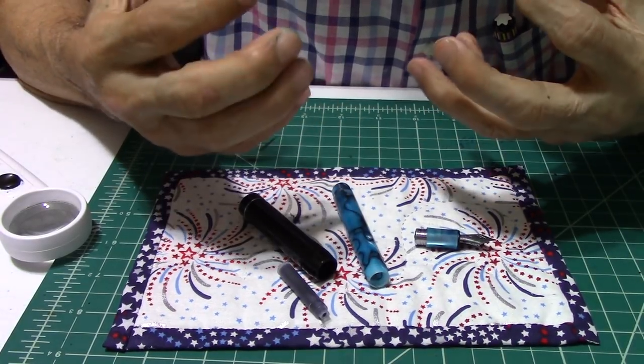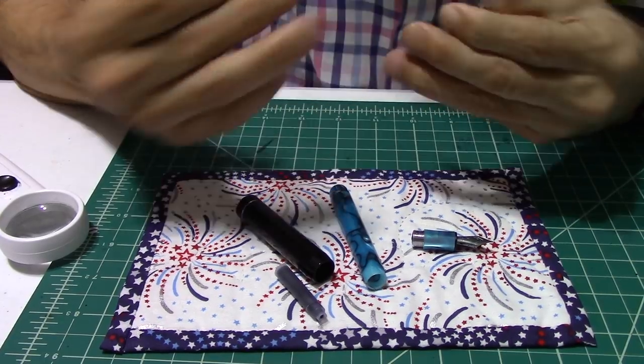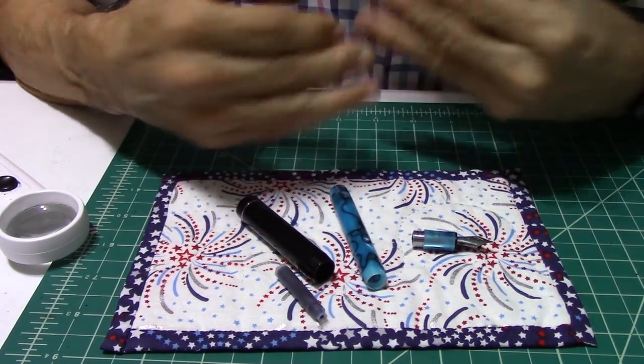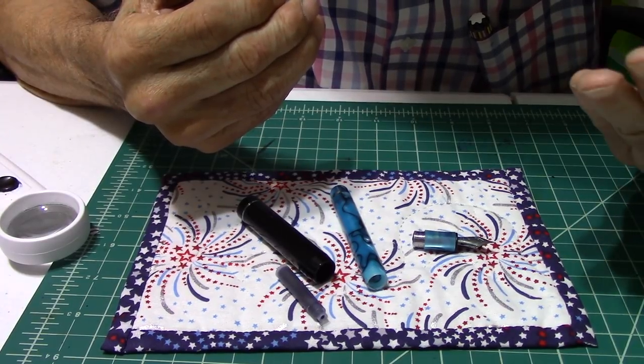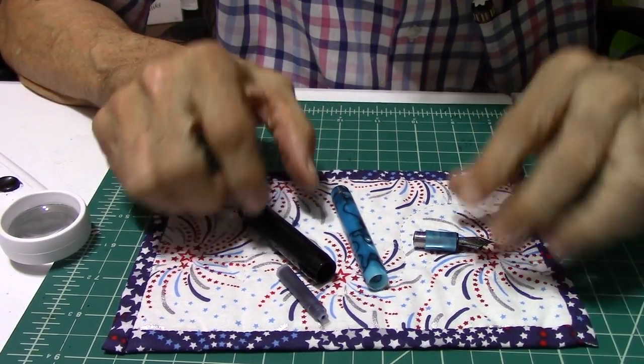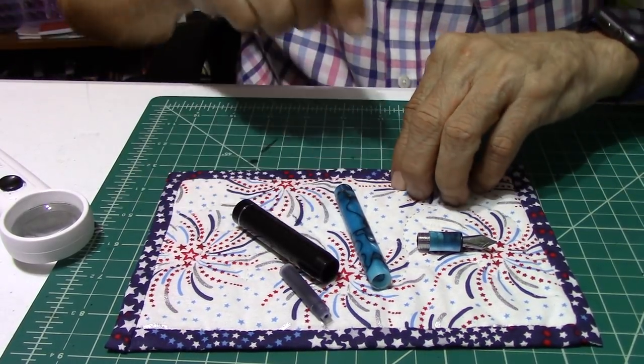If you've heard of Constellation 88, you want to check out their website, because they've got other pens — more high-end than this one. I'll give you the price here in a bit, but first let's check out the pen more.